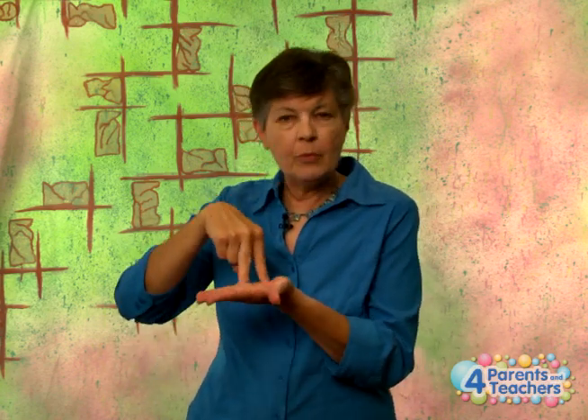Now if you were to look up "stands" in an ASL dictionary, it would say stand is this — that's if you're standing up. But in this case, stand means it represents. So you're going to take your index finger to your hand and move it over to the other shoulder. For which it stands.